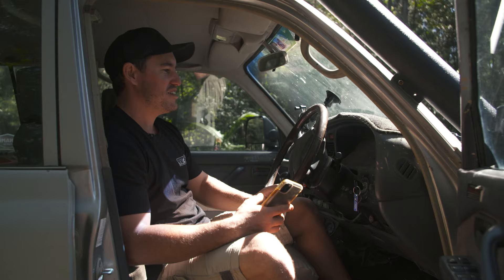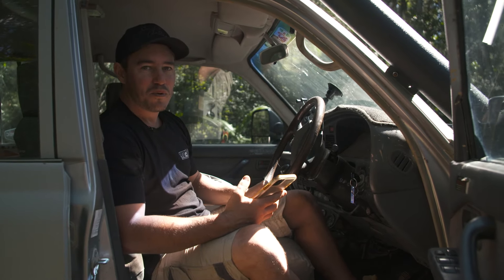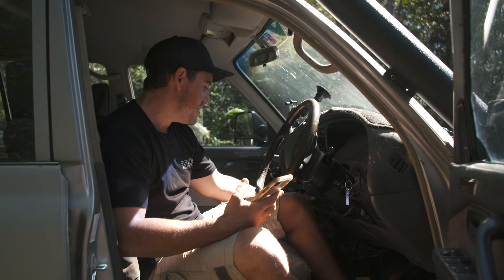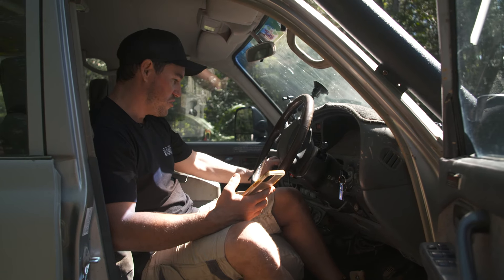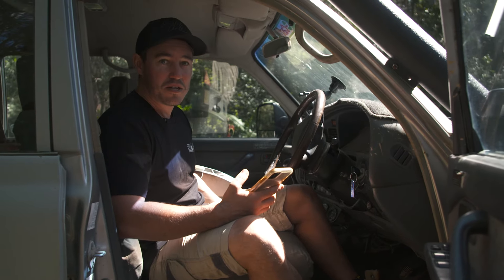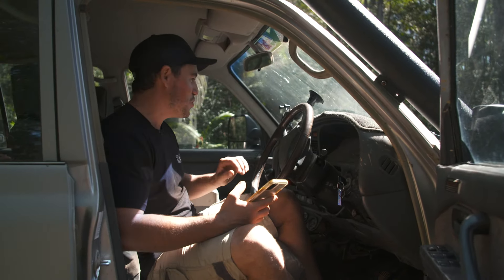When it comes to the interior, it's pretty simple and clean — leave the mud out for a bit. I've got my locker switches that are easy to get to, a boost gauge, and an EGT gauge that were in the vehicle when I got it. It's a manual, which is cool. The handbrake doesn't really work unless it's been serviced, which it has, so it actually works at the moment — I'll give it about two weeks though.